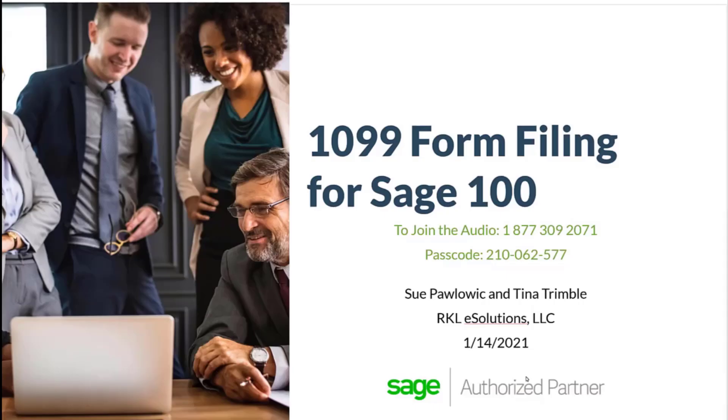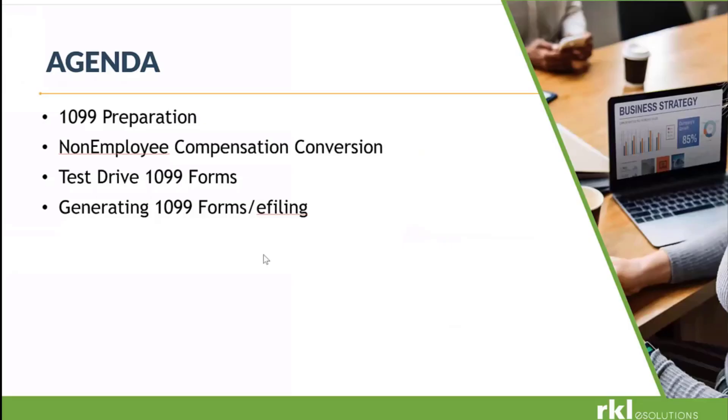Good morning, everybody. Today we're going to go through 1099 Form Filing for Sage 100. I want to thank all of you for attending and taking the time out of your day to join us. I know it's year end and things are a little crazy. Our agenda: 1099 Preparation, Non-Employee Compensation Conversion, 1099 Test Drive for our Forms, Generating 1099 Forms, and E-Filing.